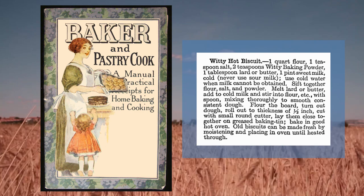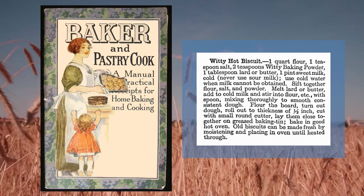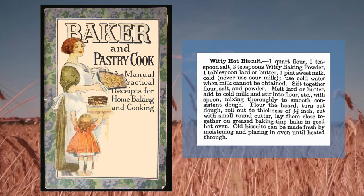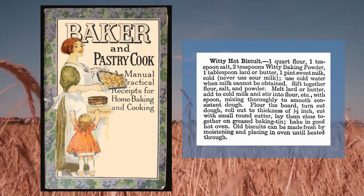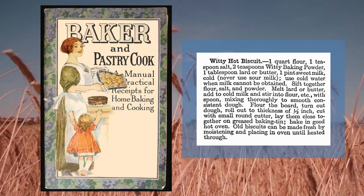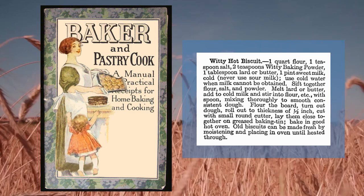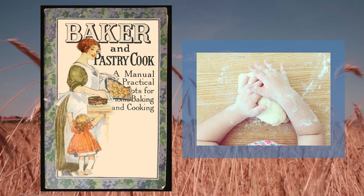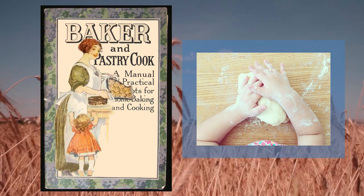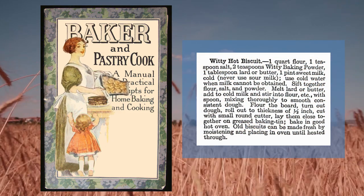Then you sifted together the flour and the salt and the baking powder, and then you melted the tablespoon of butter, and you added that to the cold milk, and then you stirred that into the flour. You used a spoon and mixed it thoroughly, and you got a smooth dough. Then I helped you flour the board, and you turned out the dough onto the floured board and rolled it out to a thickness of half an inch.